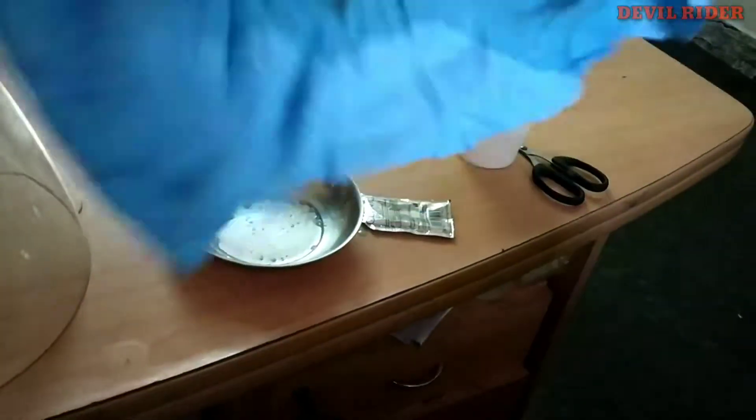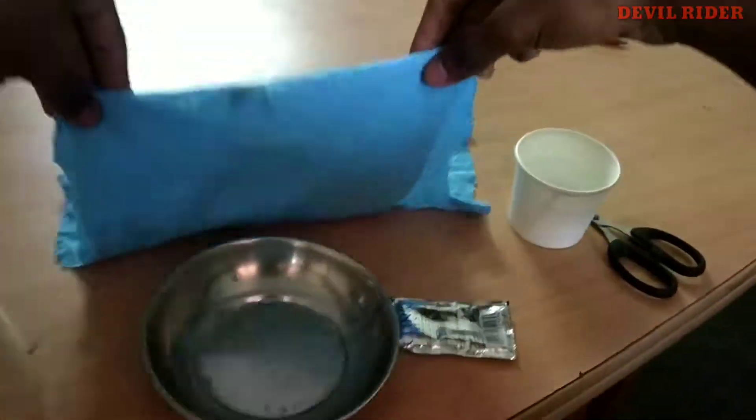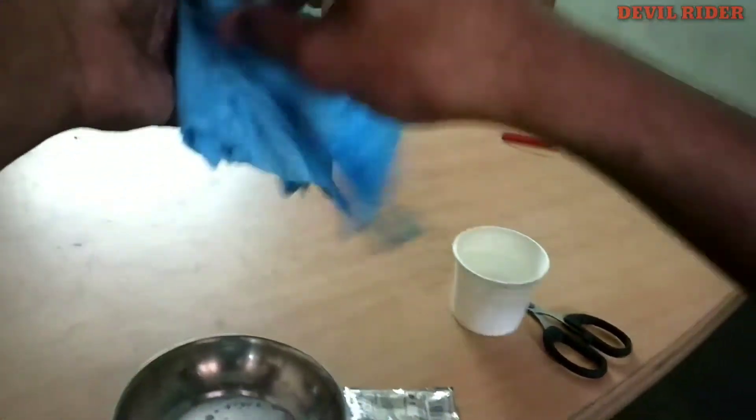The same goes to the visor — you can clean the visor as you did to the helmet. Just keep in mind to take a clean cloth. As you can see, the cloth has become so dirty, so just change the cloth and you can start wiping.